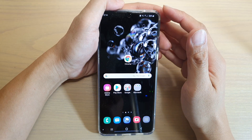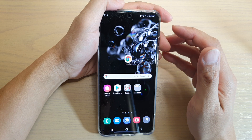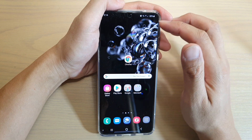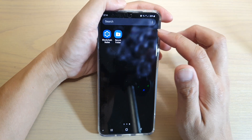In this video we're going to take a look at how you can hide the Secure Folder on your Samsung Galaxy S20, S20 Plus, or the S20 Ultra. First, swipe up from your home screen to go into the app screen.